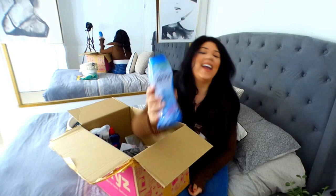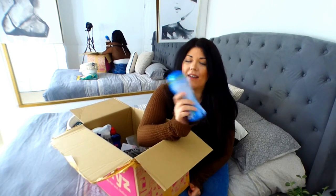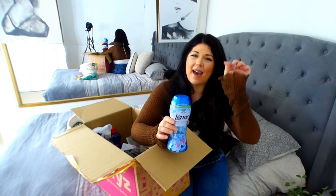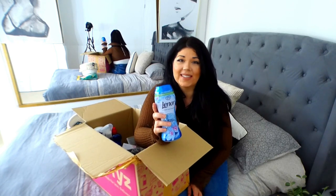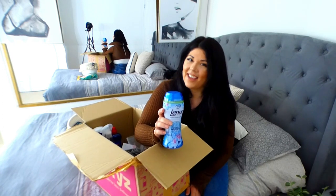It's only the Lenor scent boosters in blue flavour. What a dream, love these. You guys will probably all know what they are - they basically go in with your washing and they make it smell a delight. These will be decanted into my glass containers because we do know that I love a glass storage solution.